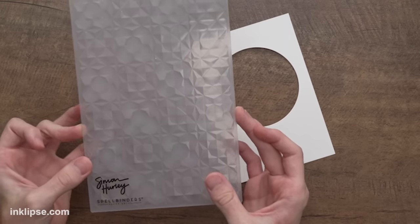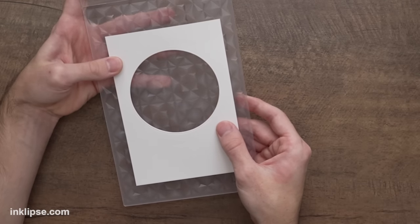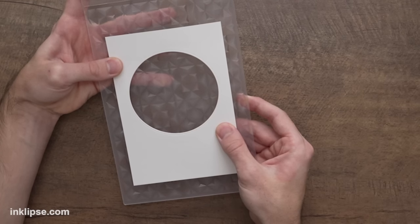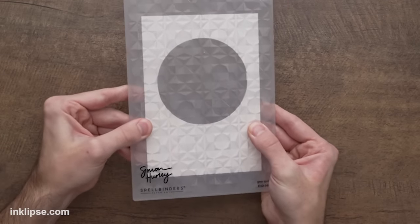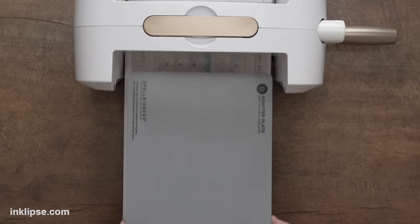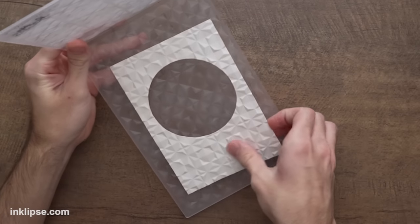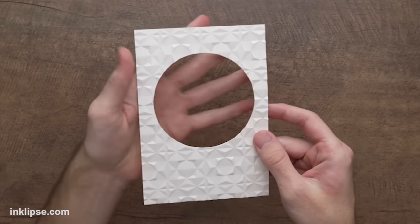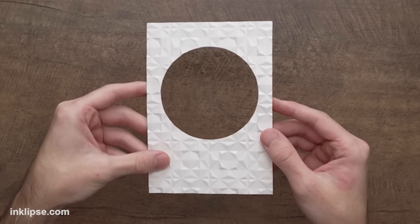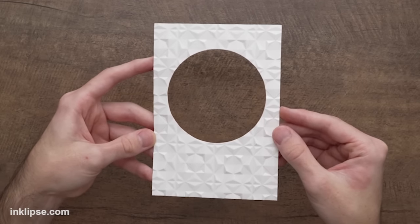While we still have this out, I want to do some embossing for texture. I'm going to use the Geo Quilt embossing folder that we just released — I love this one. I'll place my card panel right inside; these folders are quite a bit larger than normal so we can still use them with large cards like slim lines or 5x7s. To run this through the die cutting machine, take all the plates out except for the A platform base, then place in the embossing folder with cardstock and the D adapter plate. Check that out — it's a 3D embossing folder with tons of texture, and this geometric design is so beautiful and simple.